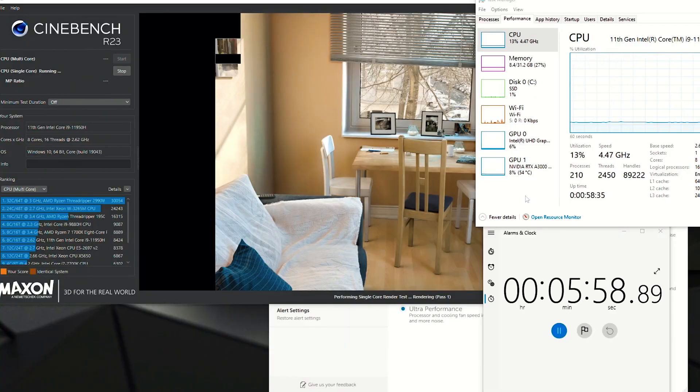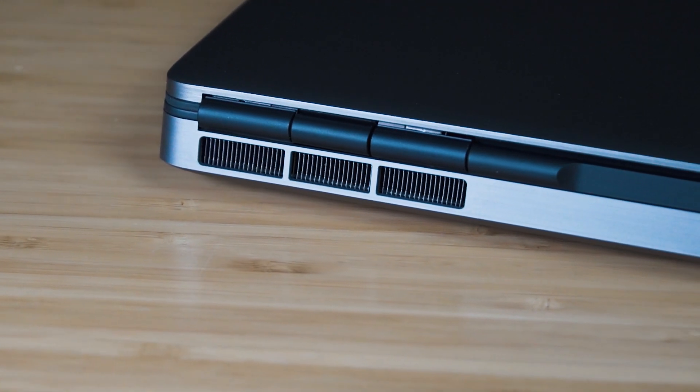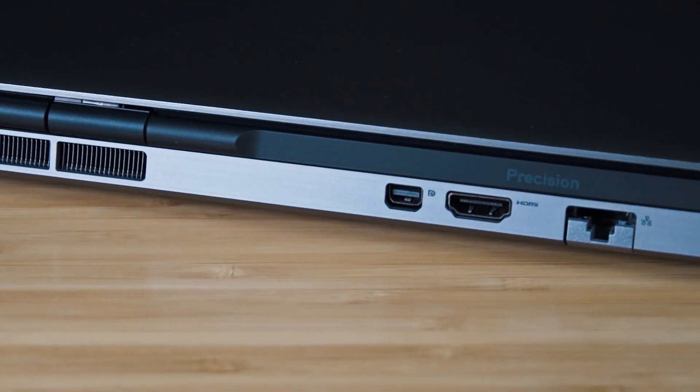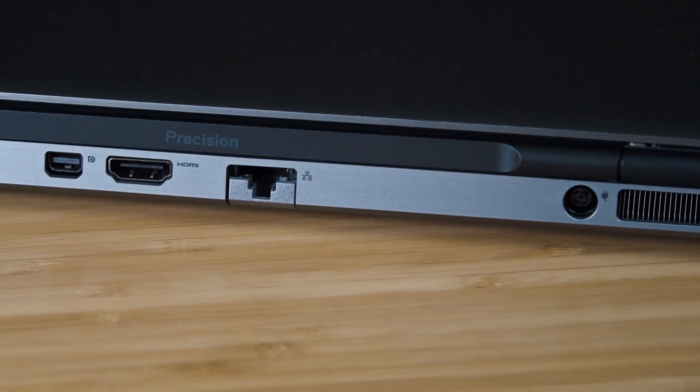Normally I create a section demonstrating processor and single-core stability performance, but I did that in my first impressions and unboxing video of this Dell Precision 7560. After several tests and updating the BIOS and drivers, the performance hasn't changed. I was a bit disappointed I couldn't get better performance from this i9 version. I'm still waiting for word from Dell about the i9 stability performance, and if I get a reply I'll put it as a pinned comment below.